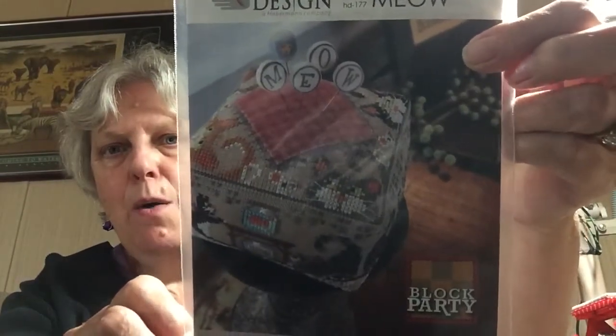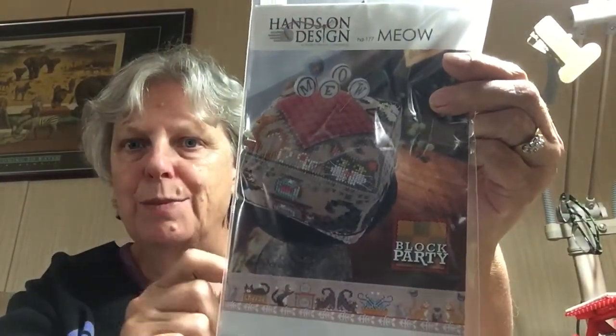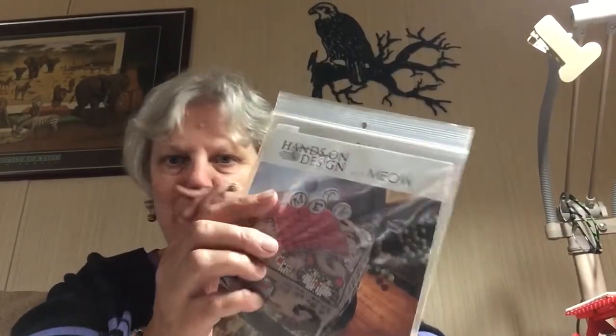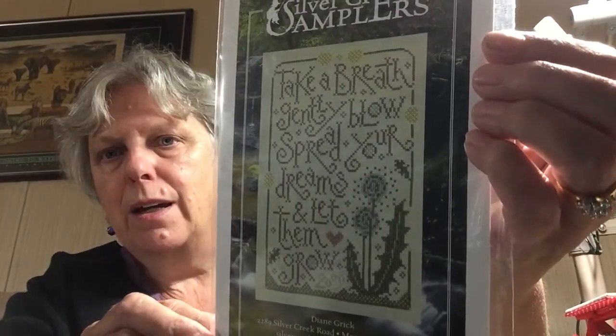I'll show you what I've purchased in the last couple of months — it's not been a lot because sending stuff out has been hard. I got the Hands-On Designs Meow — I want to finish it differently, just as a Christmas ornament, and then I'll do one for myself. The second pattern I ordered is 'Take a Breath, Gently Blow, Spread Your Dreams and Let Them Grow,' and I want to do that for my daughters.